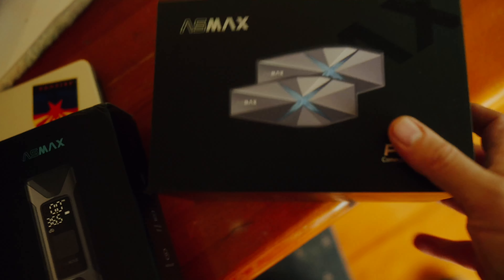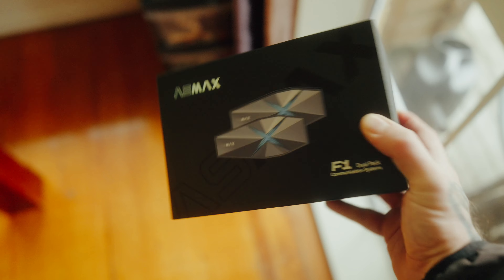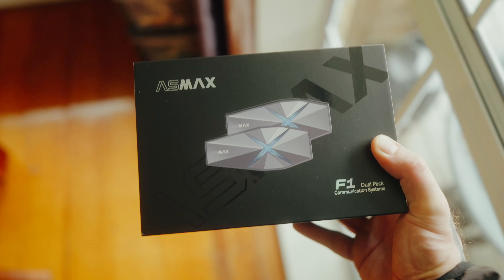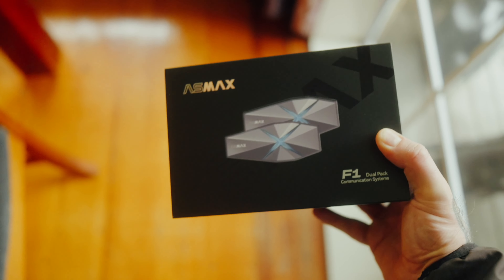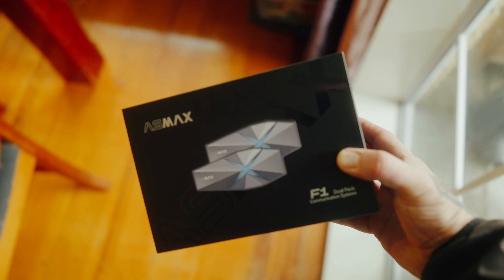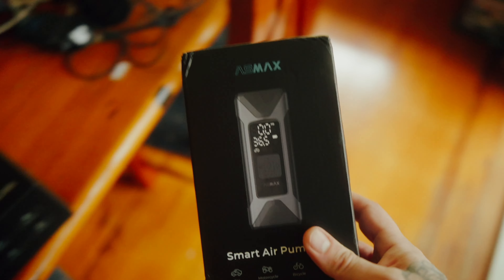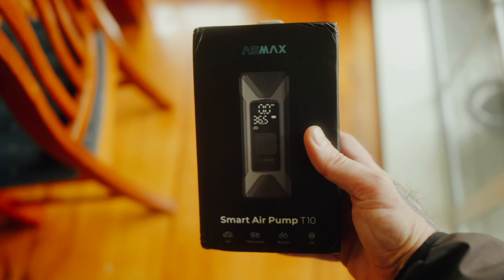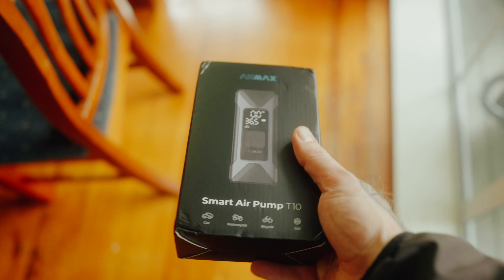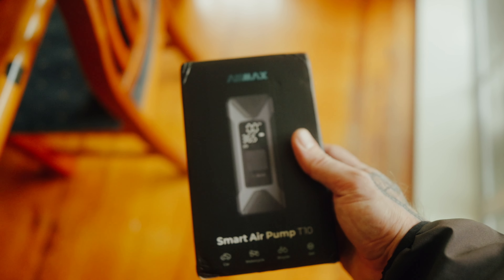These are the main event — this is what AsMax sent me: these intercoms. It's a dual pack, so I asked for a dual pack because me and Ethan are going to try them out and do a full range test, check the audio quality, and do the install. That will probably be the next video. But in this one I'm just going to run downstairs, check my tire pressures with this thing, pump them up, let them down, and see how efficient it is.